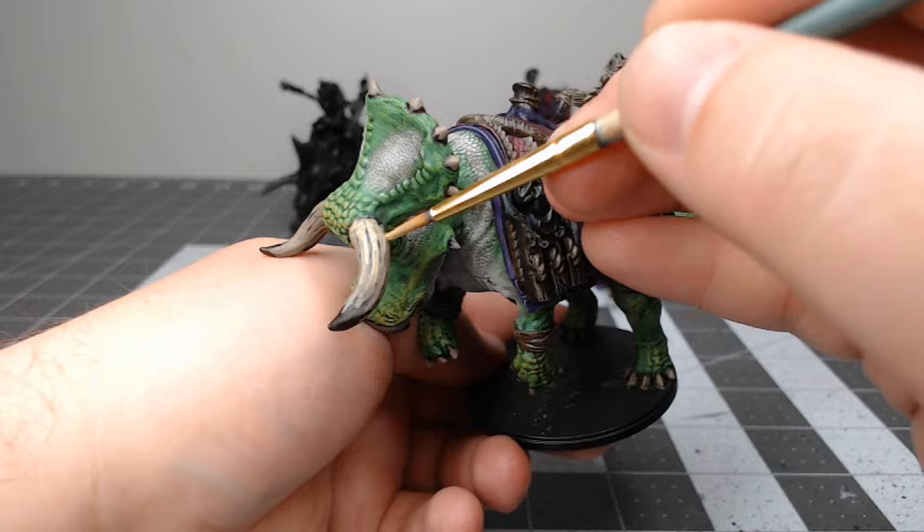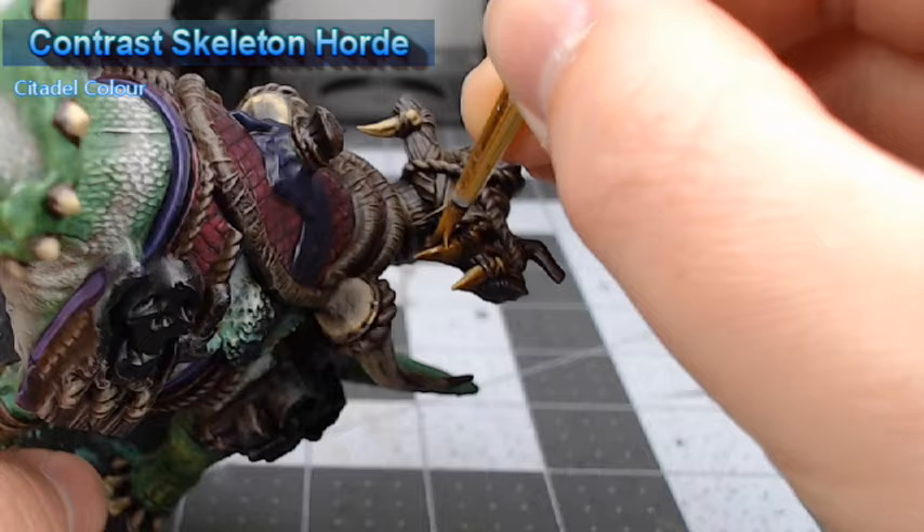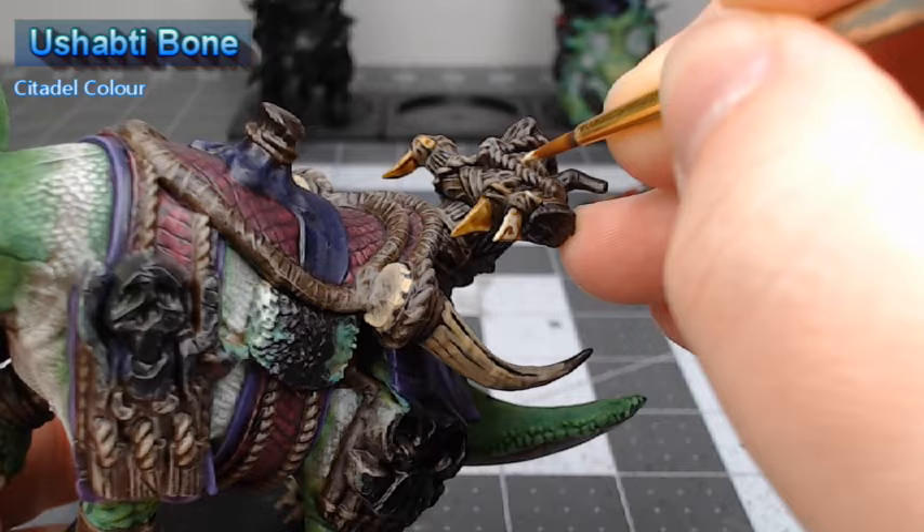We're going to shade the teeth and bones on the model using Contrast Skeleton Horde, and you don't need to go too heavy with this shade. Once that contrast paint has dried, we're going to take Ushabti Bone, dilute it down to the consistency of a glaze, and layer this over the raised surfaces on the bones on the model.